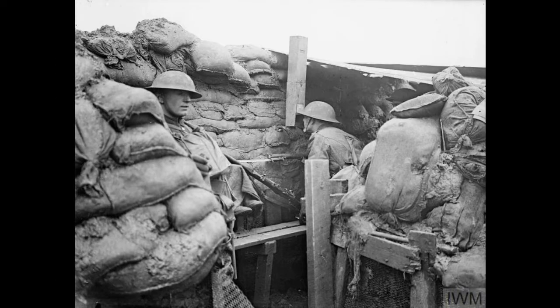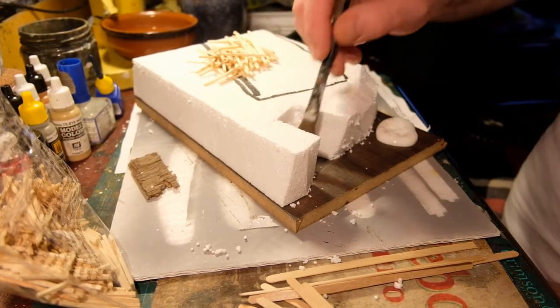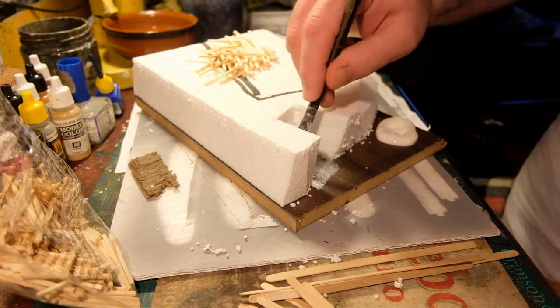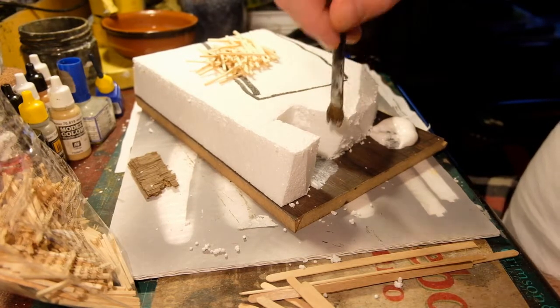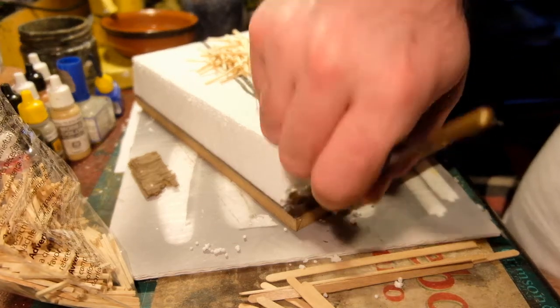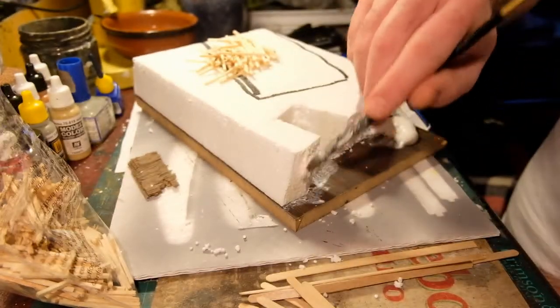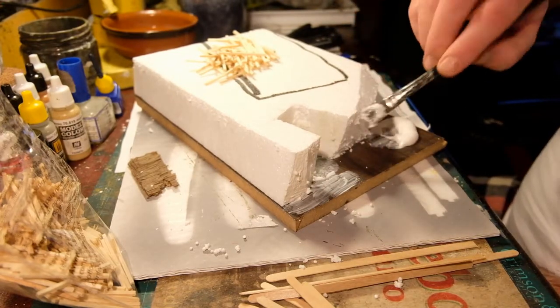You can usually tell front line trenches because they have a firing step. When doing your research, bear in mind that if the British soldiers are in caps, that's before 1916 — the trenches might be shallower and a bit more organised. If they're wearing helmets or gas masks, it's later in the war and the trenches should be deeper, and because they've been fought over for a couple of years, they might be messier and scruffier.